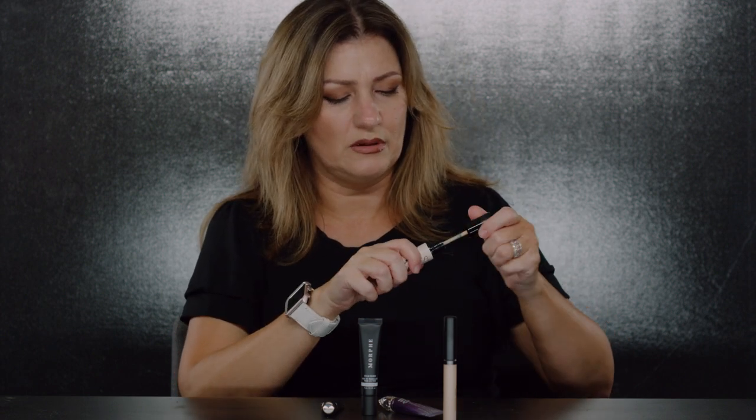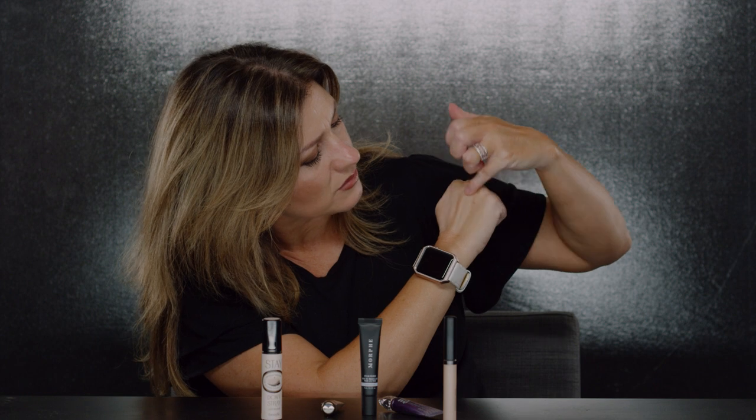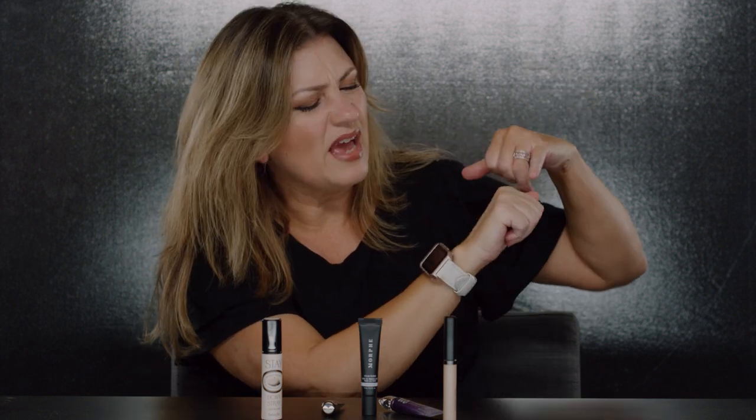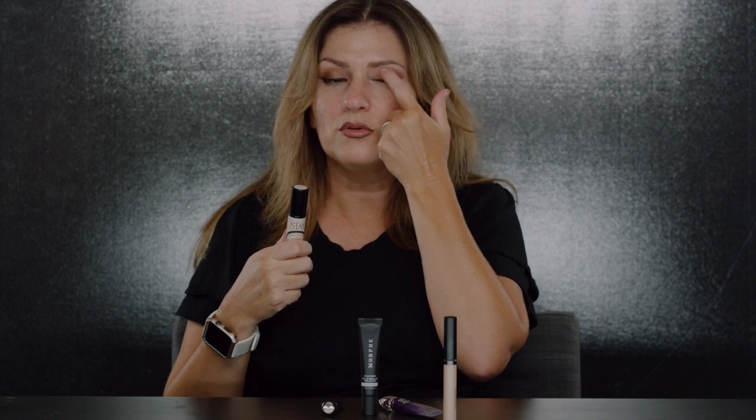Another colored one is the Benefit Stay Don't Stray. What I was reading on this is that you can apply it all the way around your eyes — even underneath. This one is pretty matte. It comes in light/medium. A friend told me she uses this for a cut crease, where you do the lid and really pop a color on top.